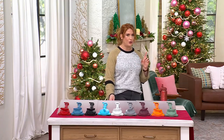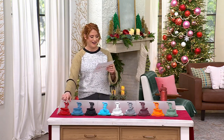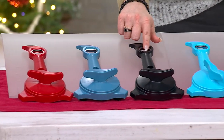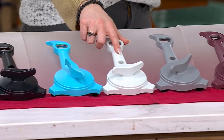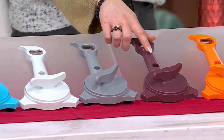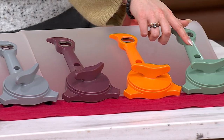We're going to take you through the colors. Here is your red. Then we have it in slate. Here's black. Here's aqua. Here's your white, which I love — it has a little touch of gray to it. But if you really want a gray, we do have it in gray. Then we have eggplant, tangerine, and we also have sage.